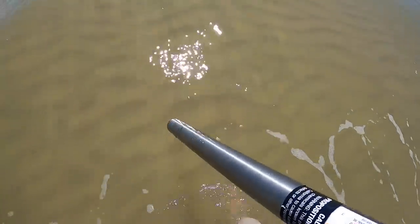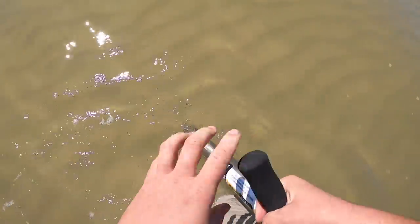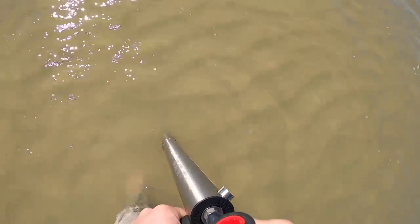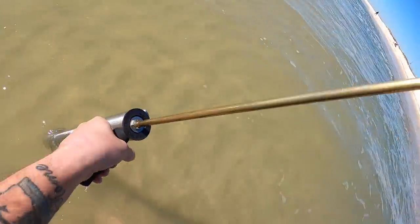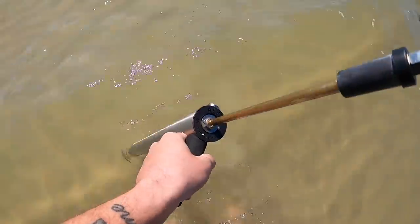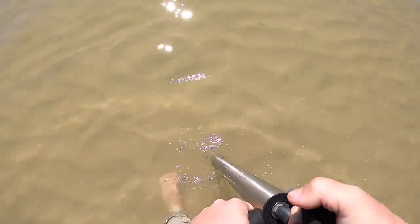It is cold — it's making my feet go numb. There's a ghost shrimp hole right there. It literally looks like a little bitty ant hill. All you do is take this pump, give a couple pumps, and then look for it — see if you can find it. If there's not one in there you won't find anything. That one did not have one — let's go to the next hole.